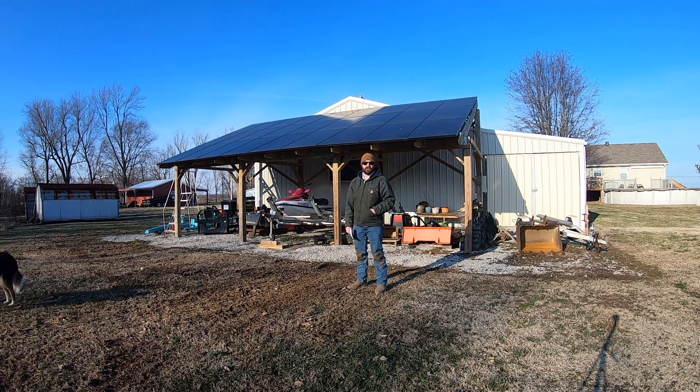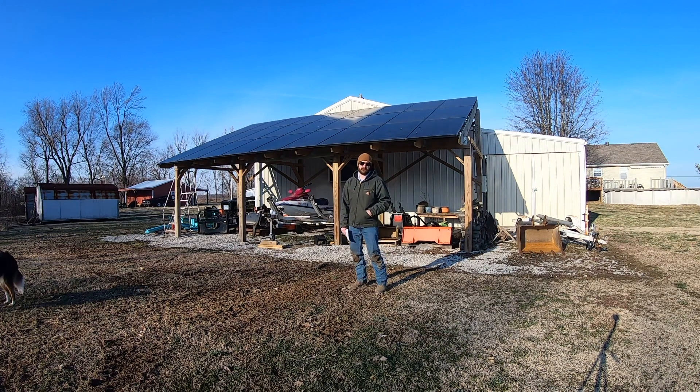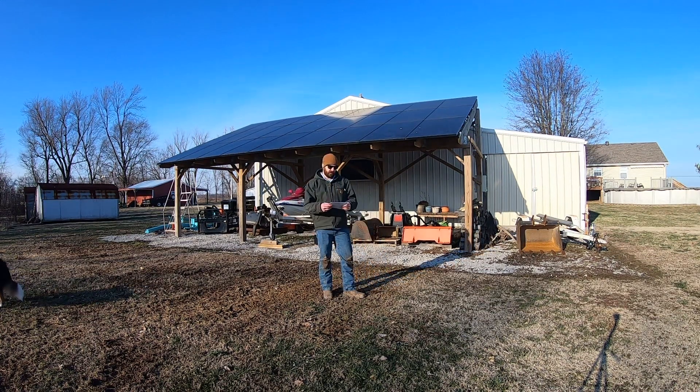Hey guys, Neil here. I'm back finally for a two-year review — a little bit late — on the Enphase IQ7 microinverters on my 8.37 kilowatt solar array here in Western Kentucky. So a few things to talk about here on the two-year review. I'm just going to go over any issues I've had in the last year, looking back to the previous one-year review.